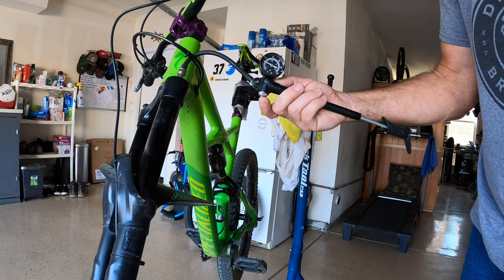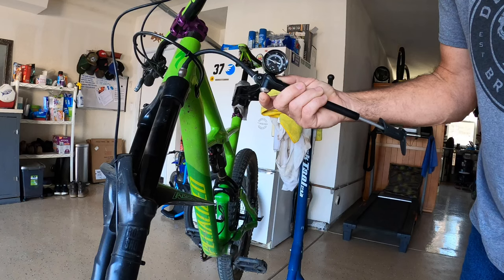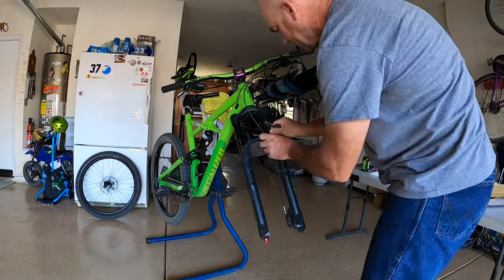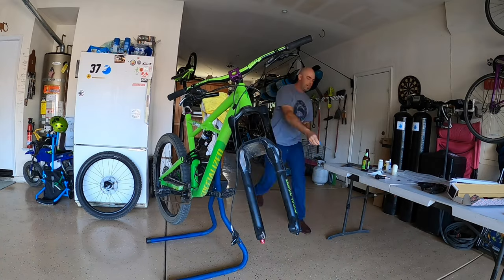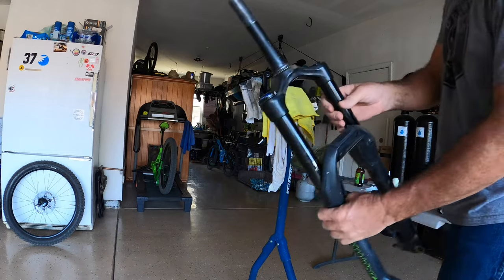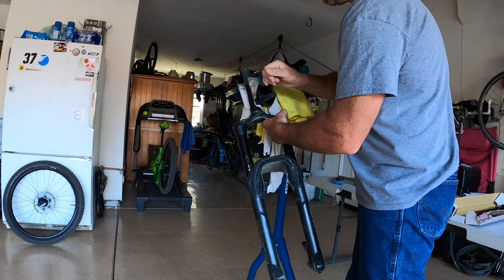First thing you do is you want to release that air after you get your recording. I had it at 70 psi, or 72, something around there. Now I'm going to disassemble everything — I'm going to take the fork completely off just to make it easier. That wasn't so bad. Now I got these out, I'm going to stick them in here to make this job a little bit easier.